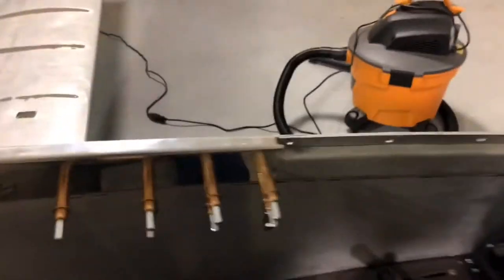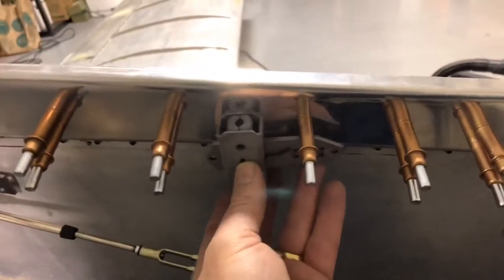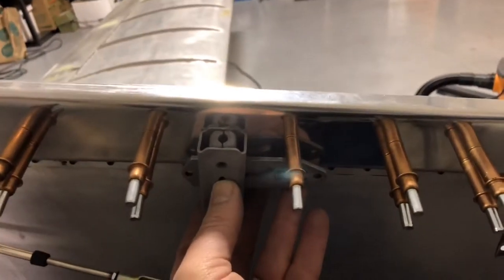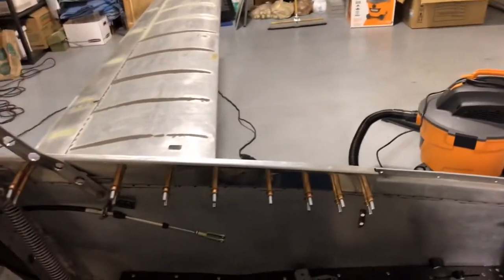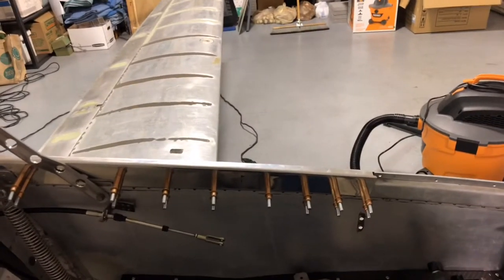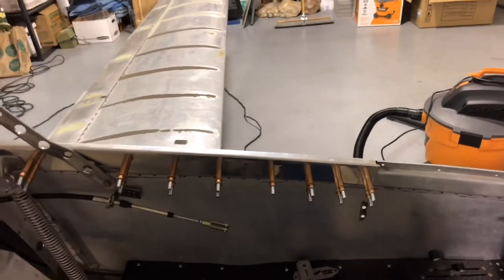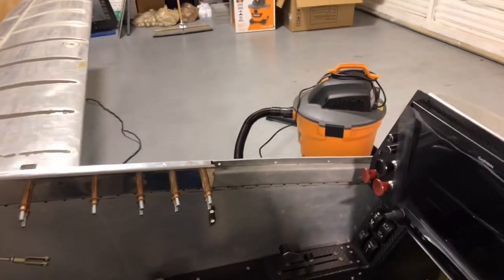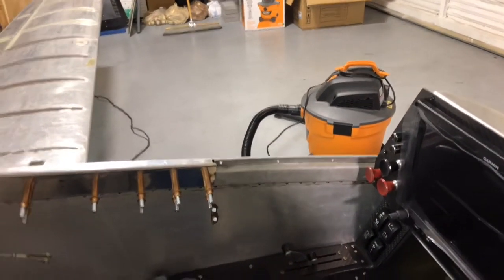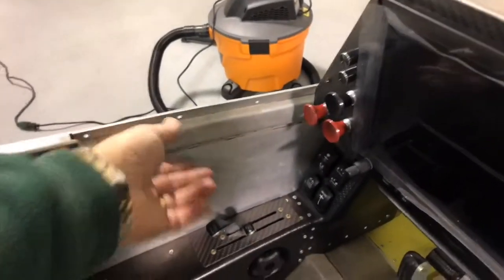I'm going to take the latch itself and drill that first hole to hold it into place, then do that on both sides and make sure everything I'm installing is going to be fitting correctly. We'll make sure we've got a doubler to put in for mounting the latch assembly itself up here forward — the handle part of it.